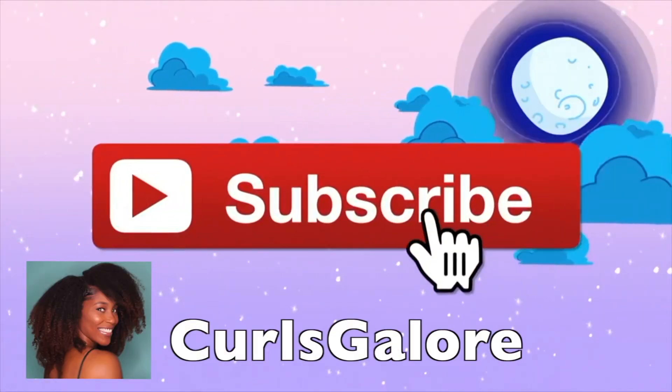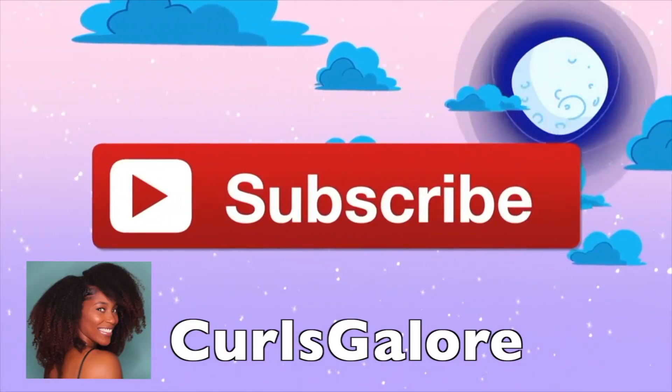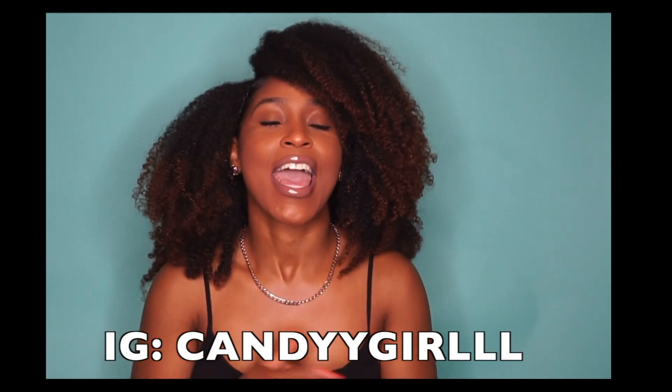Let's all just take a moment to indulge in this volume right now — do y'all see this volume? Do y'all see this definition? This wash and go! Okay, we're about to talk about the whole wash and go. Hey y'all, welcome back to my channel, it's your girl Candy Girl Two Eyes Three L.